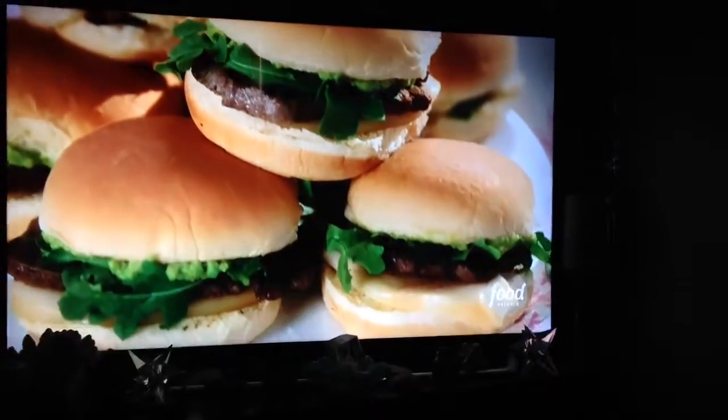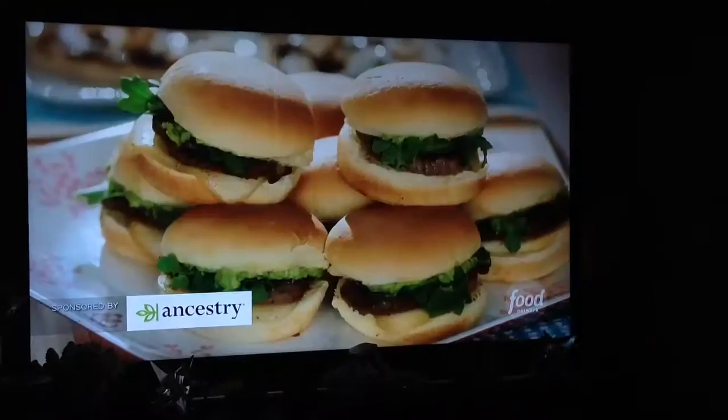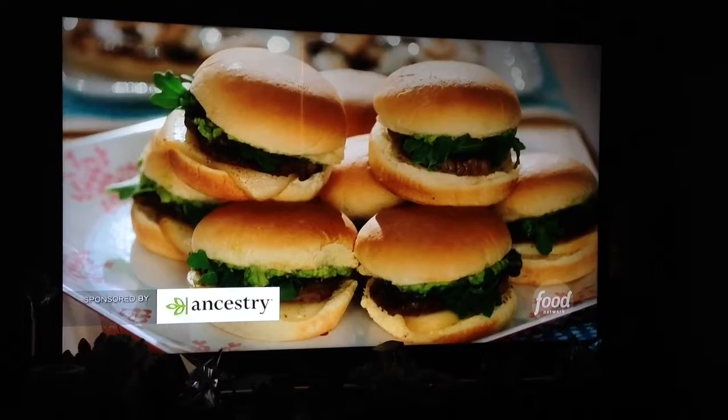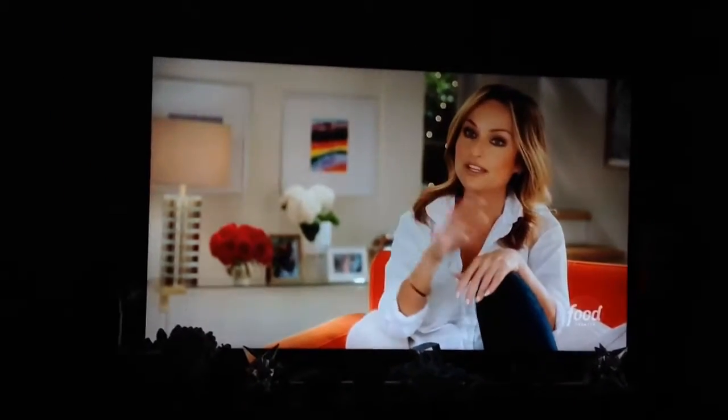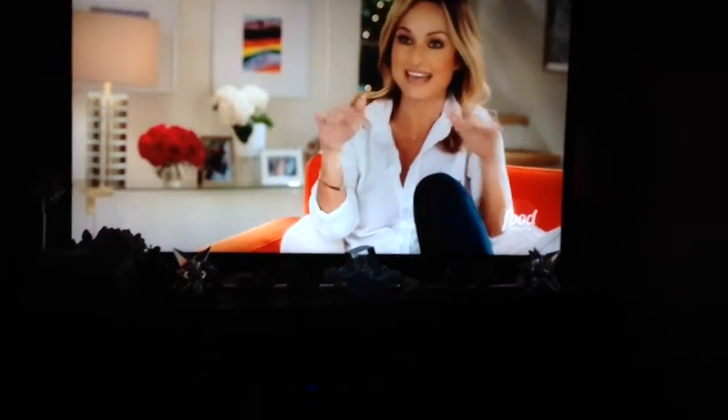I did steak and guacamole buns, almost like a play on a hamburger, but it's not a hamburger. I did little petite thin steaks with little soft Hawaiian buns, slightly sweet, but really easy to eat. And then I put some guacamole on the steak because Jade's a big guacamole fan these days. The combo had a little bit of protein and it was little so they could eat it and be satisfied.